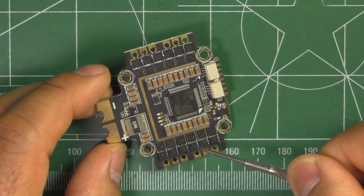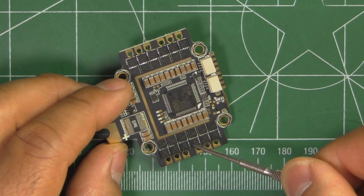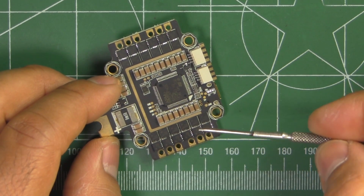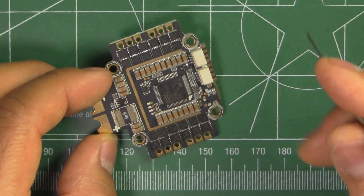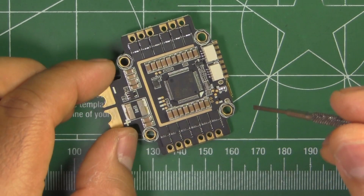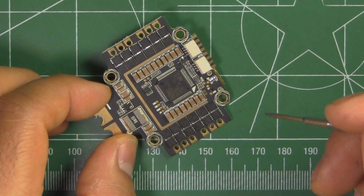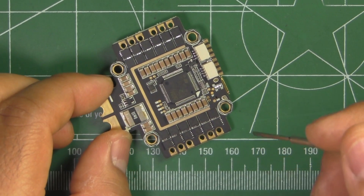It's got four BLHeli S 25A DSHOT-capable ESCs, based off the 7420 AON FETs. Those are good for 25A, no problem, so they should be able to run pretty much any 5-inch prop on 2205, 2206, or possibly even 2207 motors depending on the prop and the weight.